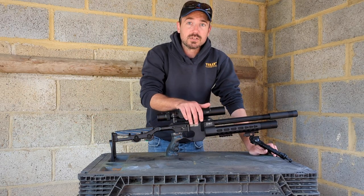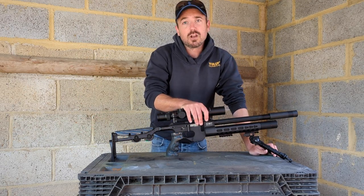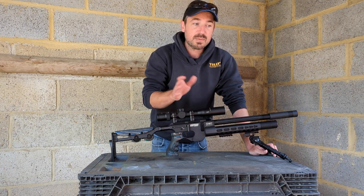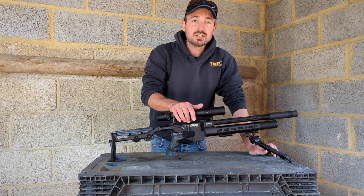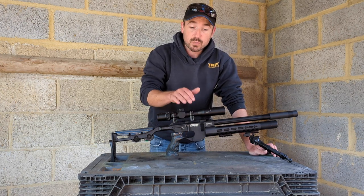Hi guys, welcome back. We've got a little experiment to do today. The wind has been terrible for the last, well, best part of three weeks now. It's been blowing over 20 miles an hour, so it hasn't really been good for any testing. I want to do a bit more testing with the XTI. A lot of my pellets have arrived for that as well now.